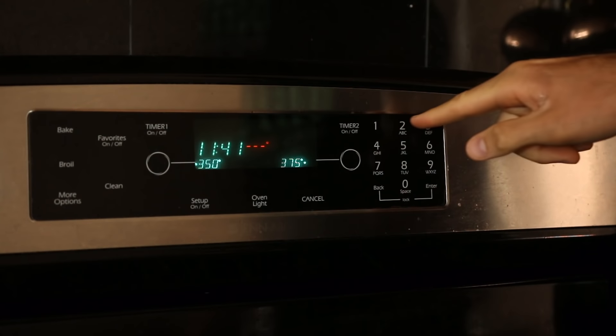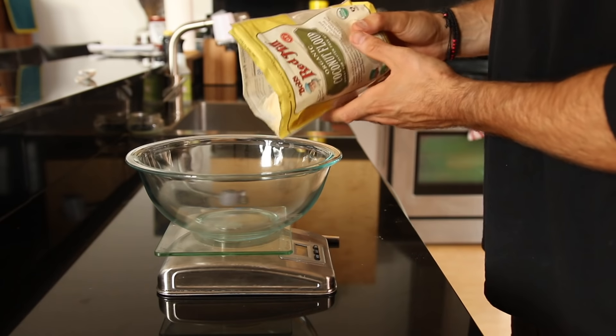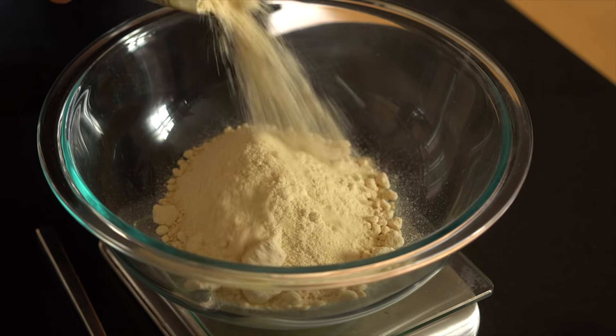Alright, so the first thing we're gonna do is preheat our oven to 350 degrees. Next you want to take out a very large bowl, your food scale, and some coconut flour and weigh out a cup and a half or around 200 grams of the coconut flour into the bowl.